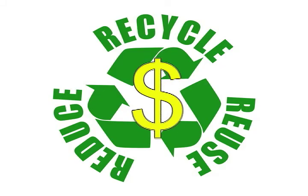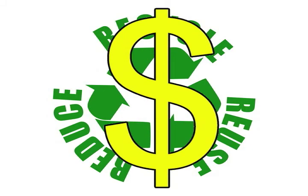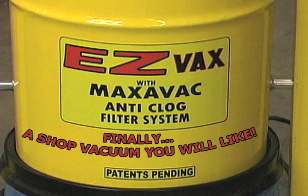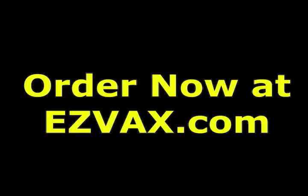Go green and save money. The future is here — EasyVac, finally a shop vacuum you will like. Order now.